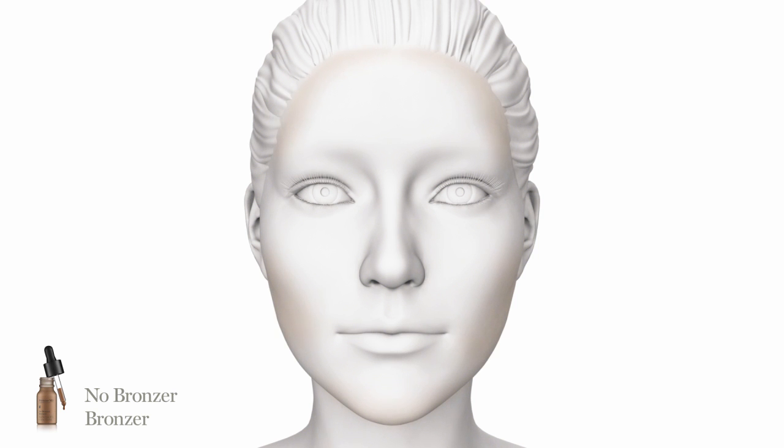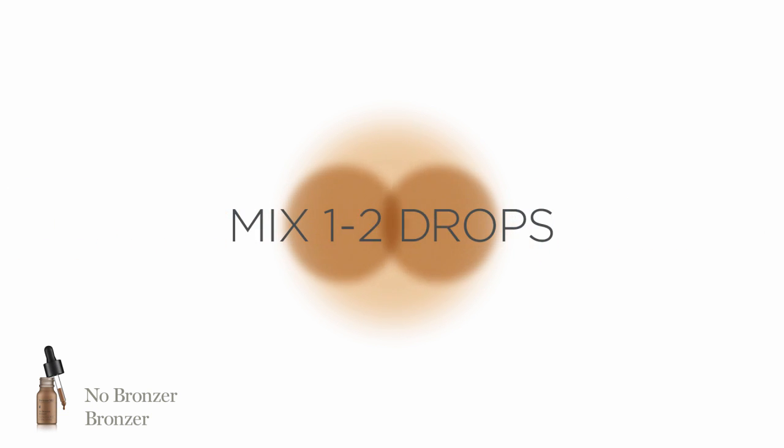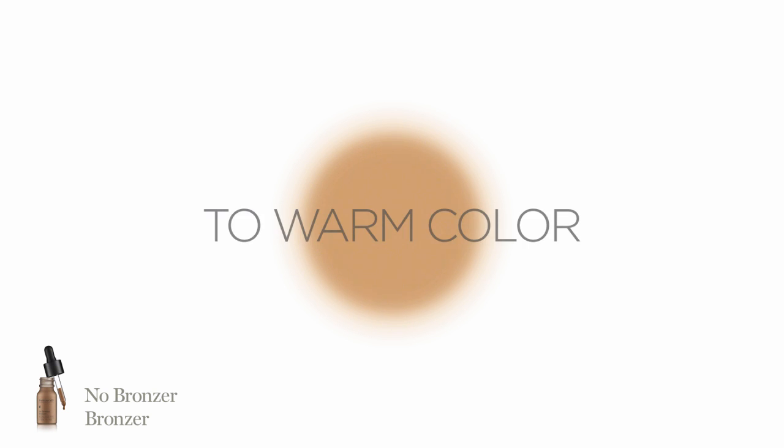Create shadows and deepen the hollow under the cheekbones. To personalize, use the palm of hand as your mixing bowl. Mix one to two drops of No Bronzer Bronzer with No Foundation Foundation or No Foundation Foundation Serum to warm the color.